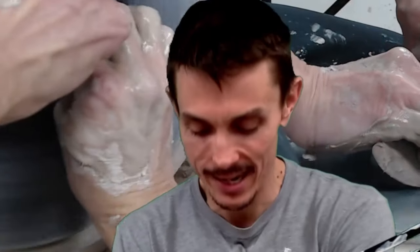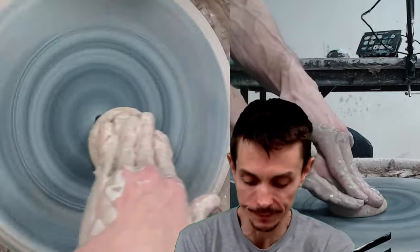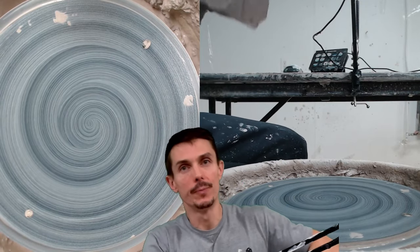Hey, how you doing? Nice to see you, glad you're here, glad I'm here — back at the wheel again, one of my favorite places. Making all the things on the pottery wheel today. Got a little special project going: I have a customer that has ordered some dog and cat bowls, so I'm going to do a quick little tutorial on how to make a dog bowl.